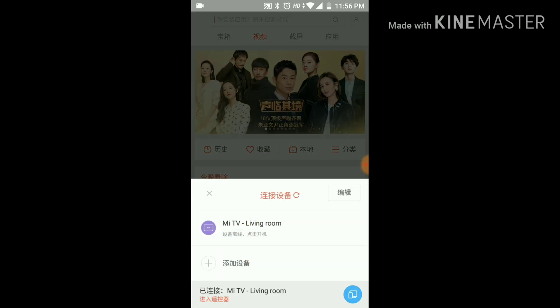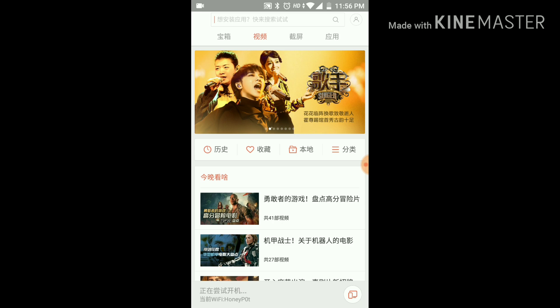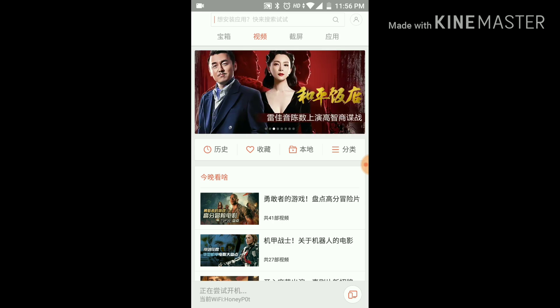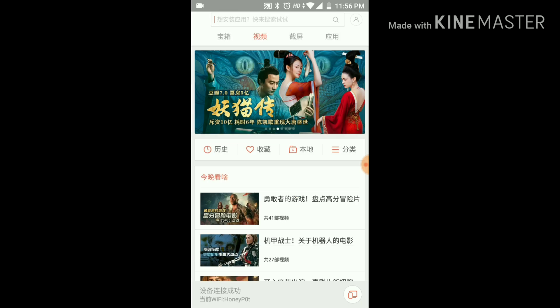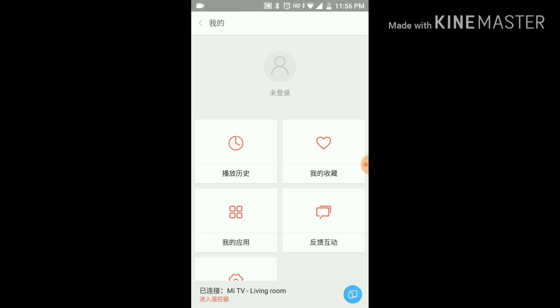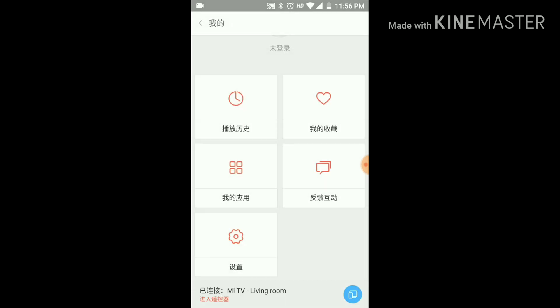You'll see the first option which is the basic remote. You may sometimes have trouble connecting, as you can see on my screen, but try three or four times and it will definitely connect. The settings on this thing don't have anything particularly useful.